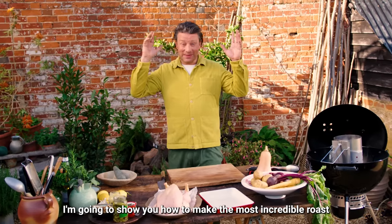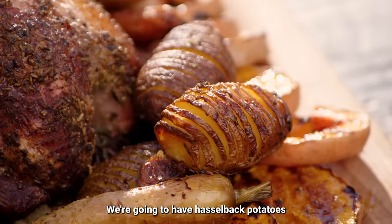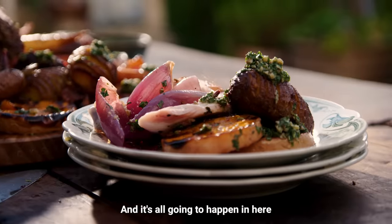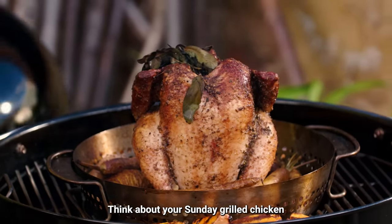I'm going to show you how to make the most incredible roast chicken like you've never had — crispy skin, juicy meat, melt in your mouth. We're gonna have Hasselback potatoes, sweet onions, butternut squash, we're gonna make a salsa verde and it's all gonna happen in here, the classic Weber Master Touch. So don't think about your Sunday roast, think about your Sunday grilled chicken.